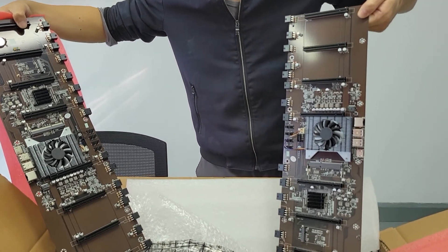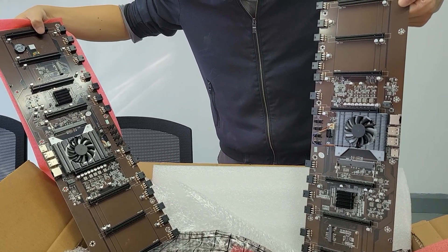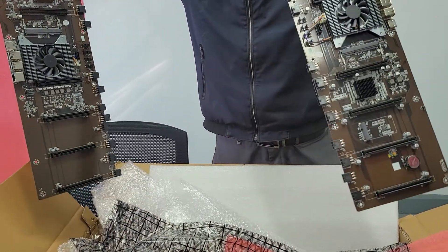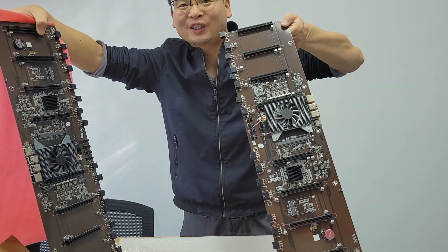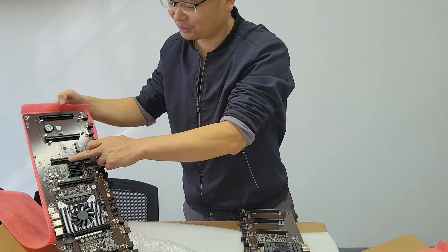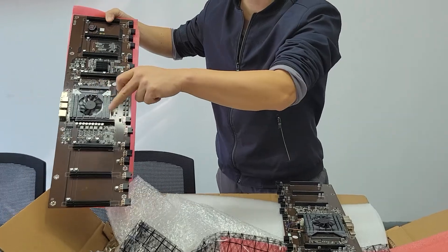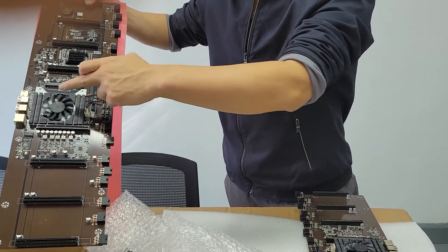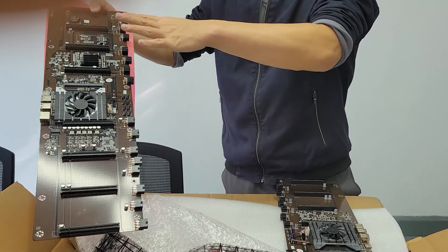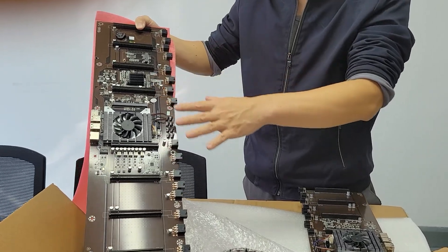I have two mining motherboards. The motherboard is the BTC-65. This motherboard is based on the HMR65 chipset and the Celeron 847 CPU. This motherboard is used for mining — for ETH coin mining. This motherboard can support 8 pieces. This is the CPU and the chipset — it is the HMR65 chipset. This motherboard supports 8 GPUs and is used for ETH coin mining.